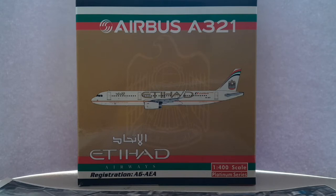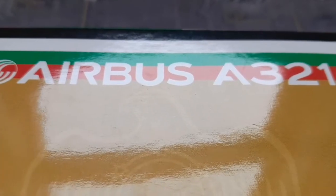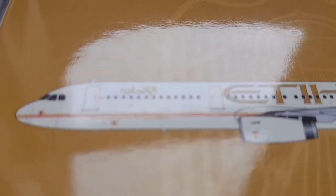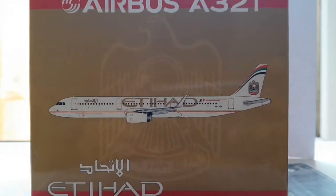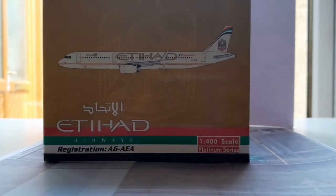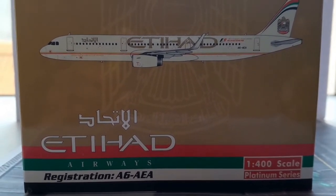We're going to start by describing the box and the information given on the outside. At the top of the box we have the Airbus A321 logo. Moving down, there's a computerized graphic of the Etihad Airways model along with the eagle and a beige-gold background. The box is glossy. At the bottom of the front we have the Etihad Airways logo, registration A6AEA, the 1/400 scale platinum series, and UAE striped colors at the top and bottom of the box.